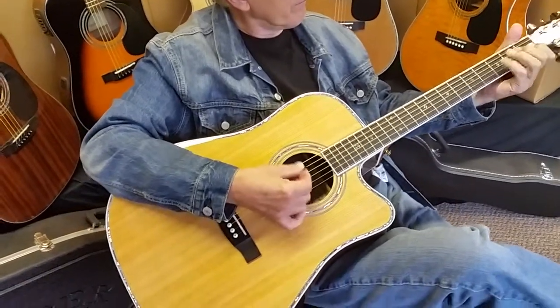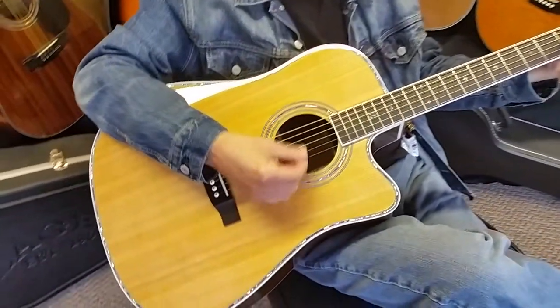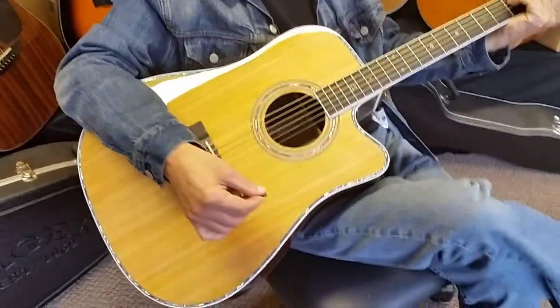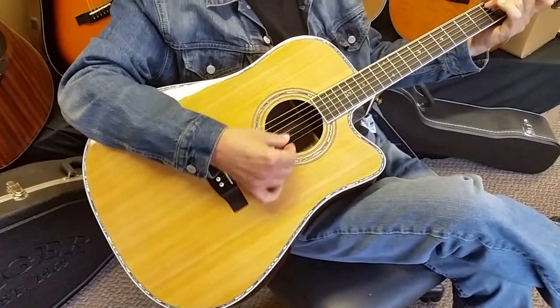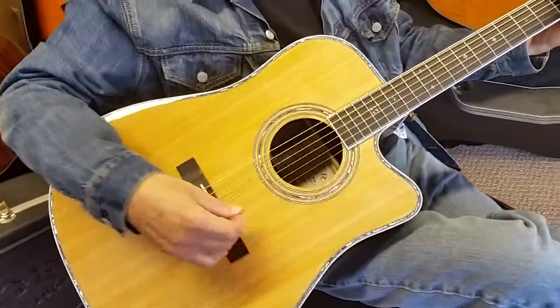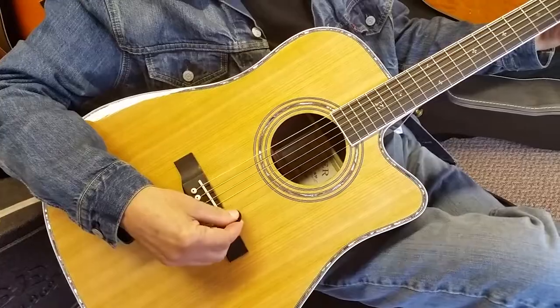We were just testing the sound quality of this thing. This one is a la Picard delete — we can do those things for you if you don't want a Picard. We put a great finish on these things, very durable, so you don't need to have a Picard. Some of our customers opt for that.